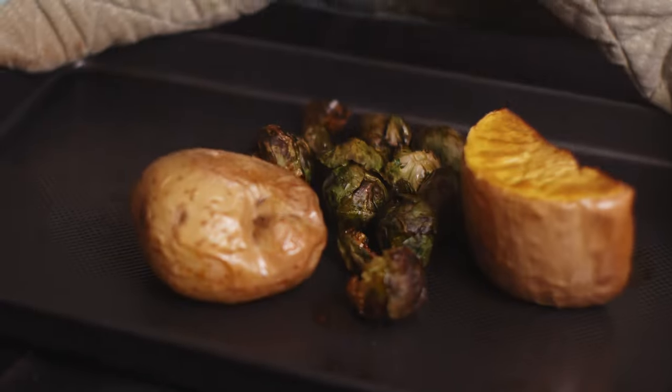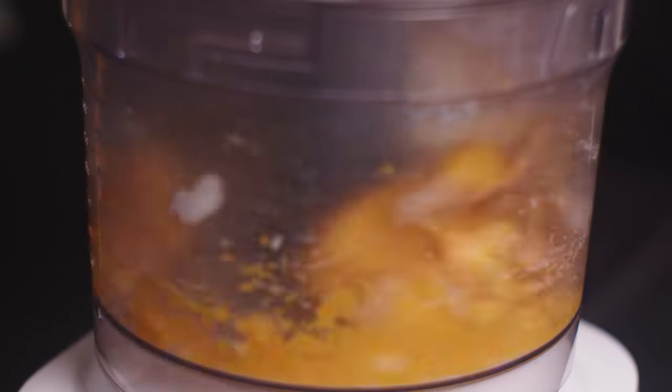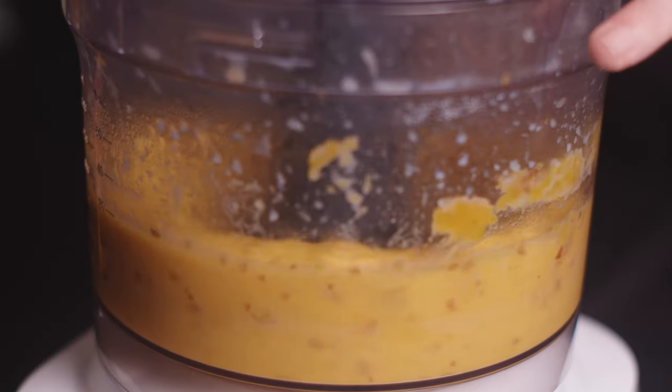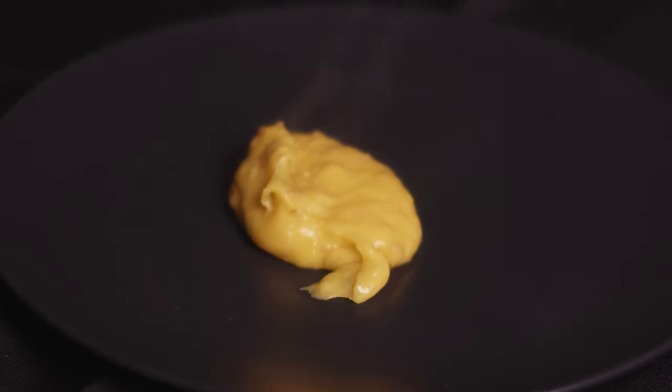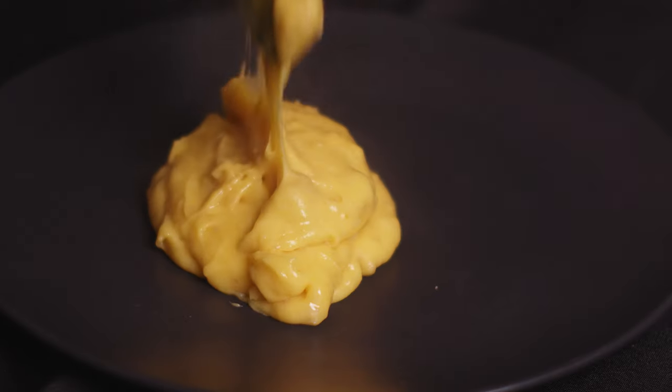Our potato and pumpkin have just come out of the oven roasted and we're going to blend those up and get it nice and creamy. We're going to blend up our potato and pumpkin together and add a bit of milk to get it creamy and soft. This mash has come out really beautiful and creamy. I really like adding squash, or what we would call butternut pumpkin here in Australia, to my mashed potato. I find it gives a really pretty sweet flavour, really nice texture, and obviously a gorgeous colour too.